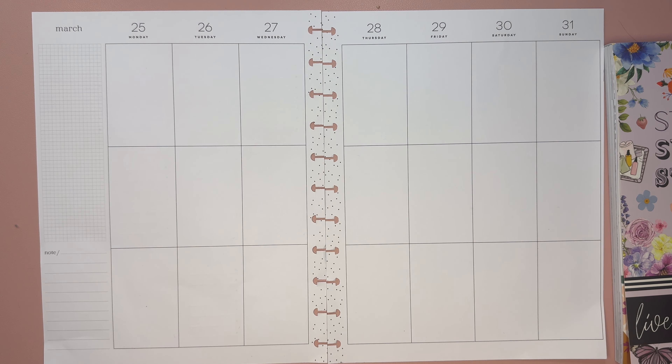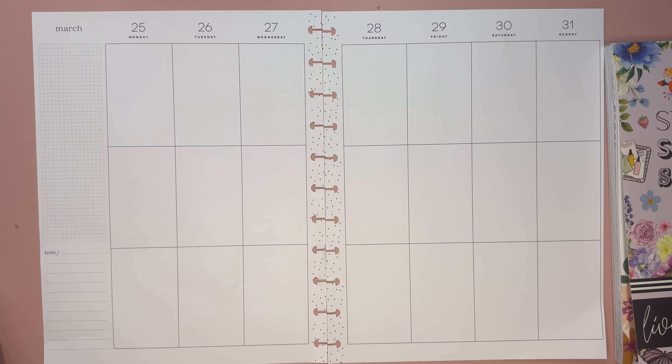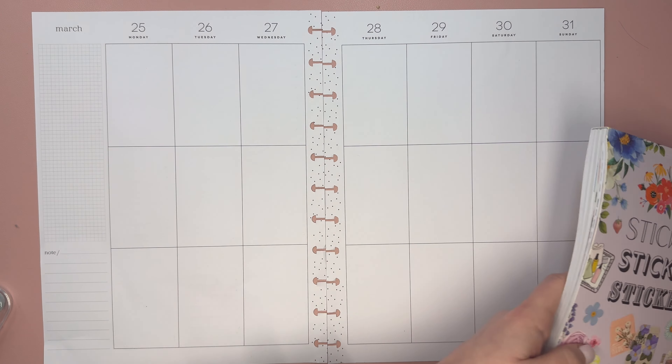Hello and welcome to my channel. This is Elyse here of Plan with Elyse, and today we are planning in my big happy planner for the week of March 25th through 31st.